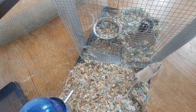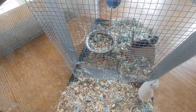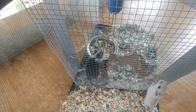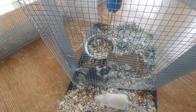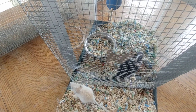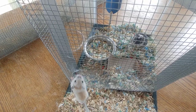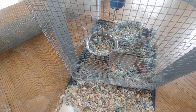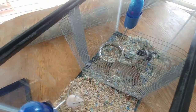The younger the gerbils the better for introducing them, and males are easier because they're nurturing by nature and not very territorial. As you can see when they're up against the mesh here, they're not aggressive towards each other — Pistol's hiding on cardboard. When they sleep next to the mesh, right next to each other with just the mesh in between, that's a good sign they're ready to be together.